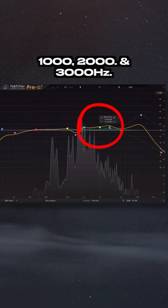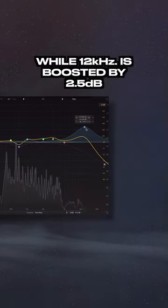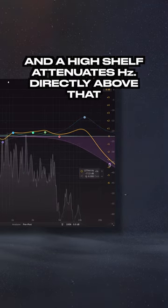1000, 2000, and 3000 Hz are boosted by 0.5 dB, while 12 kHz is boosted by 2.5 dB, and a high shelf attenuates frequencies directly above that.